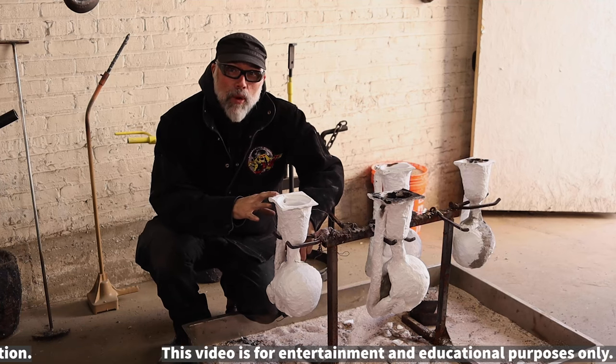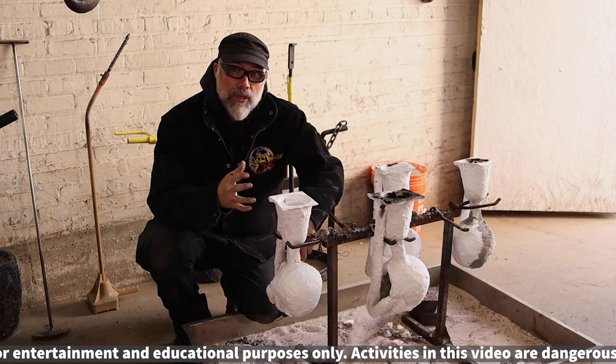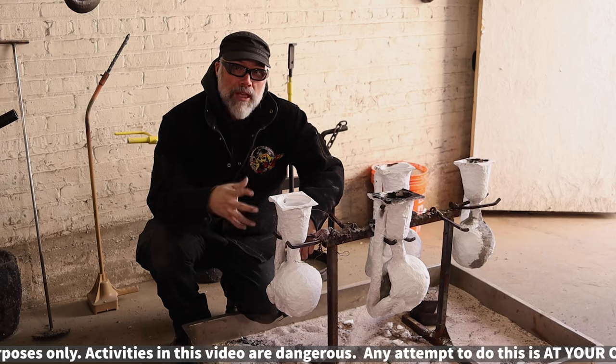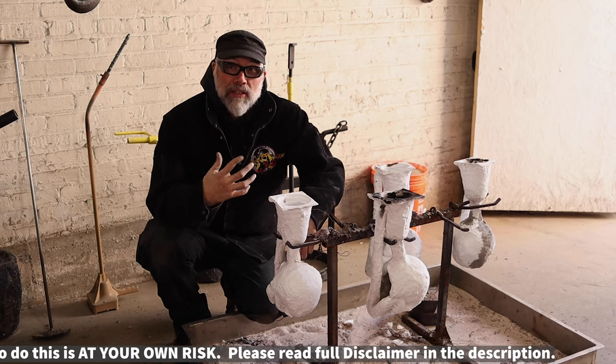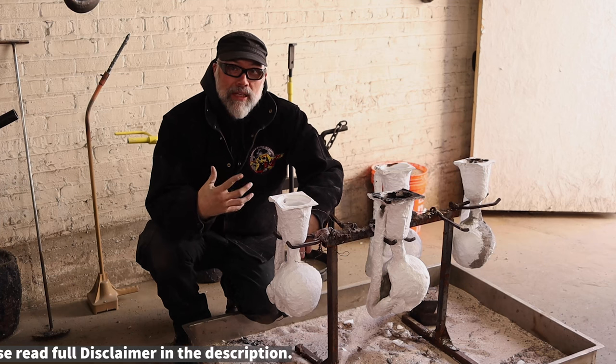The shells need to be hot before we can pour metal into them, so we're going to put them into a preheat. There are a variety of ways you can preheat, but typically people will preheat their shells, pull them out, and then bury them in sand. The logic behind that is if there's a leak, a crack, or a problem, it keeps the metal contained.